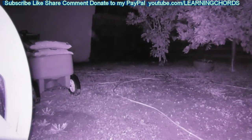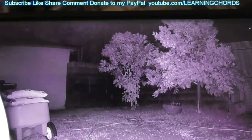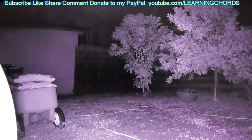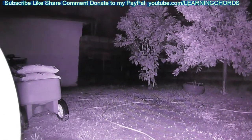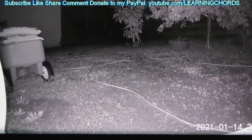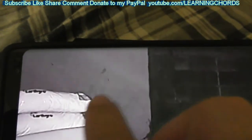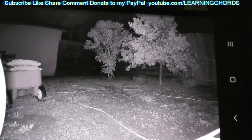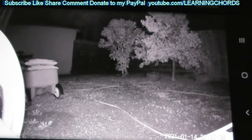Night vision on, strictly using the IR lights from V3. You can see in the background it looks like light is reflecting off something on the garage in the back. You can see the cords over there, you can see the fence really nice, the tree in the background, the trees in the foreground, the planters. Absolutely incredible. You can almost see the name of the company on the bag.